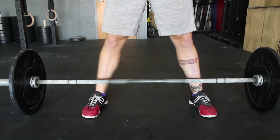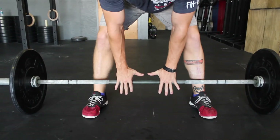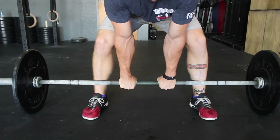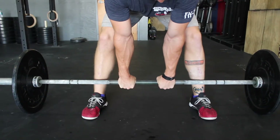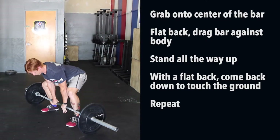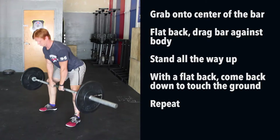Alright, this is the sumo deadlift. For this, your feet are actually going to be outside of shoulder width with your toes pointed out at a 45 degree angle almost. Your hands are going to be thumbs distance from each other. You're going to grab onto the center of the bar or kettlebell or whatever it is.